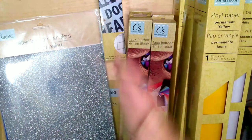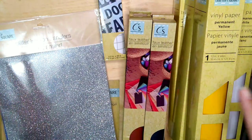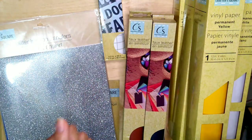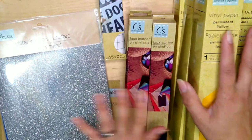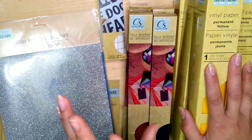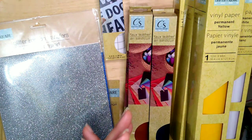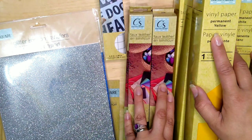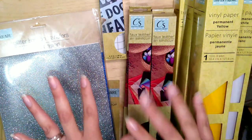Happy Wednesday! I'm super excited because I found all of the cutting machine materials — Cricut, Silhouette Cameo, whatever you have — at the Dollar Tree. I found them while visiting my aunt in Illinois, and I found out they're going to have them here in Indiana too. So if you're in Illinois or Indiana, they're coming — be patient, hopefully you'll find them soon.